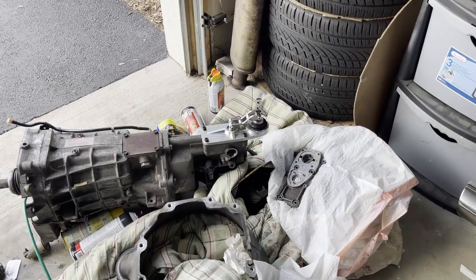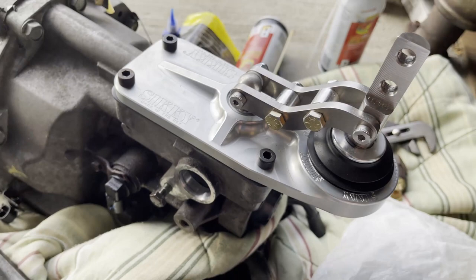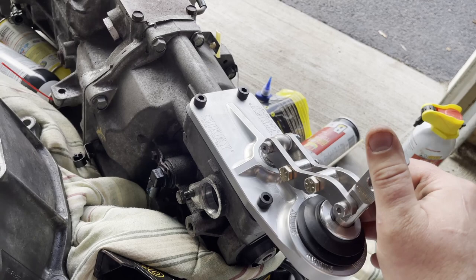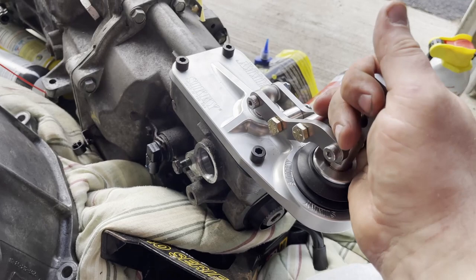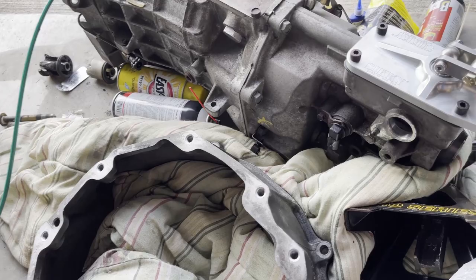The Sicki has been installed — new gasket, Loctite on the bolts. I can already tell that the gaps between neutral, first, second, fifth, and sixth are much better. It's a little tough to test because there's no oil right now and it's obviously very short throw, but I already like it way better than it used to be. That'll be a good addition.